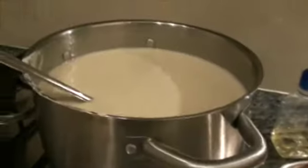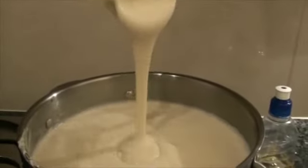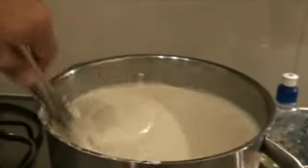The next day morning when you check the batter, it might be a little thick, so you will have to add water until you think the consistency is right.